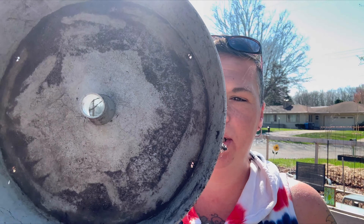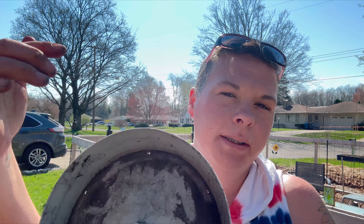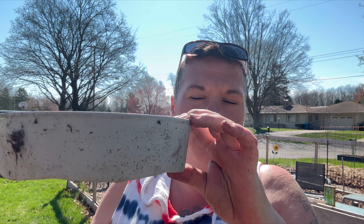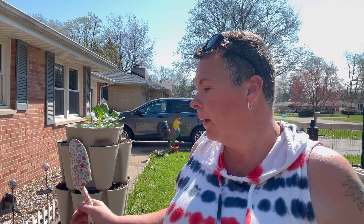Now that I have them topped up with soil, I'm going to go ahead and give these a clean. There are little holes where the water will collect and then drip. I love the watering system on this. I got my green stock maybe three or four years ago when they were brand new. This watering system is not as great as the improved ones they've put out since, but I still love it. It's a great way to grow a lot of food in a very small space. Let me go get these washed.